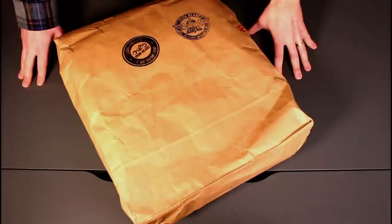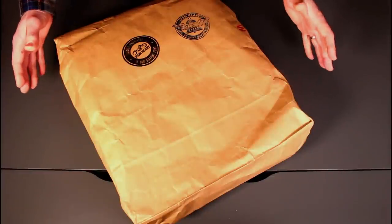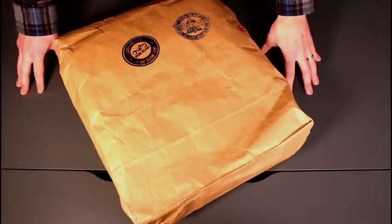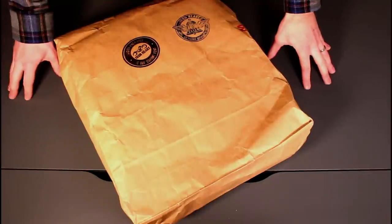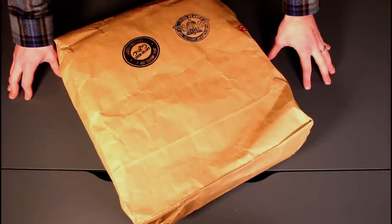If you follow my channel you'll know that over the last year or so I've become a huge fan of Ironheart denim and clothing. They've just run a 15% off sale worldwide on their webpages and I thought it was a good time to try out some of their shirts.